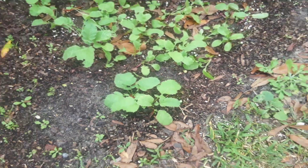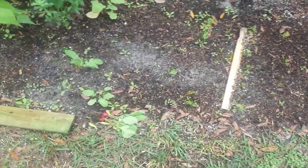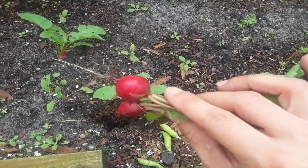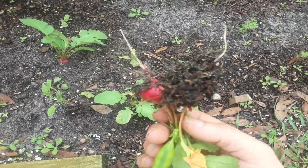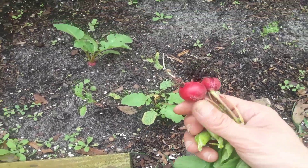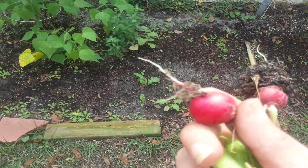I want to start planting some more radishes because radishes take between 20 and 30 days to harvest from planting. I hope that helps you guys grow some radishes or produce of your own in your garden. Keep your plants healthy and well-watered, especially these radishes — they need lots and lots of water to survive and not crack.